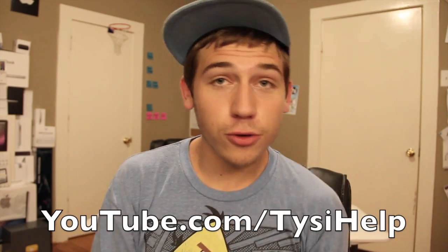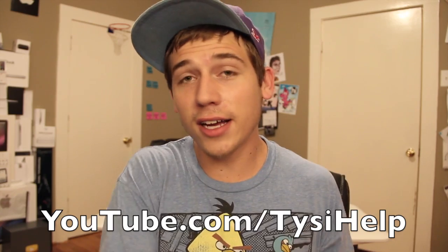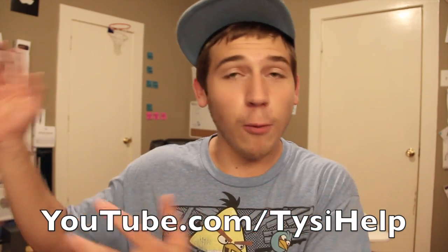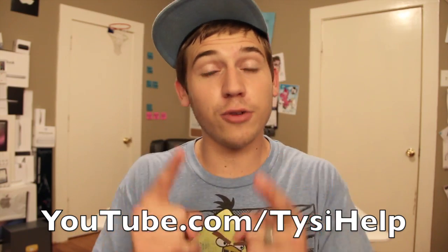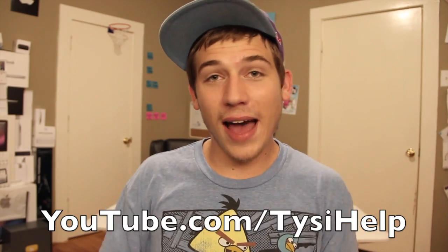Alright guys, thank you for watching. Hopefully this video helped you out to decide which color of the iPad mini you want to get. If it did, please be sure to click the like button down below the video — I really appreciate it and it helps me out a ton. Also make sure you subscribe to my YouTube channel. I've got tons of iPad videos already up, more coming, and I've also posted an iPad mini giveaway with my friend where you have a chance to win two iPads. Link's in the description or on my channel. Subscribe and I will see you guys in the next one. Peace!